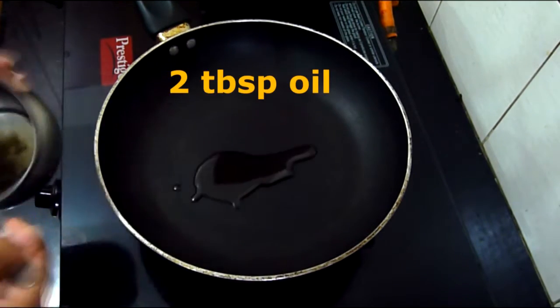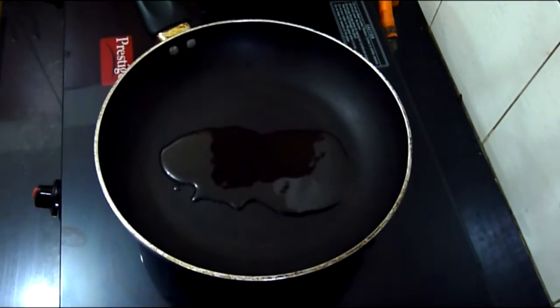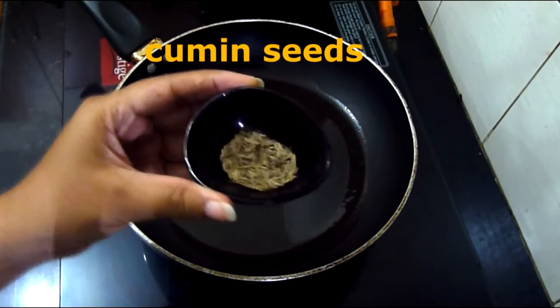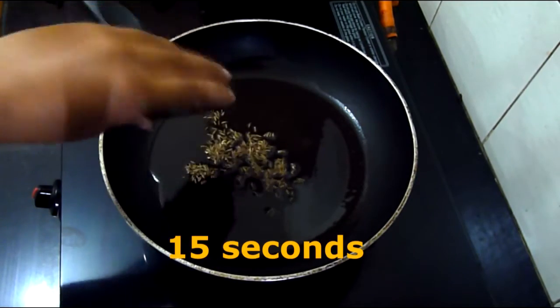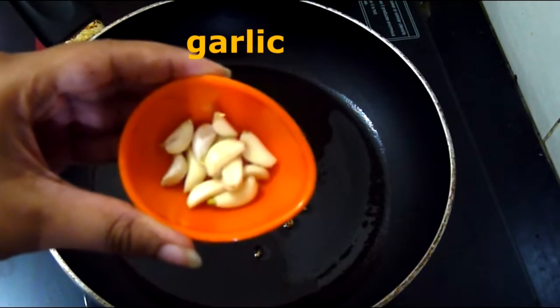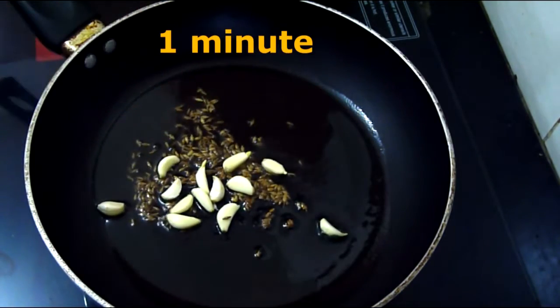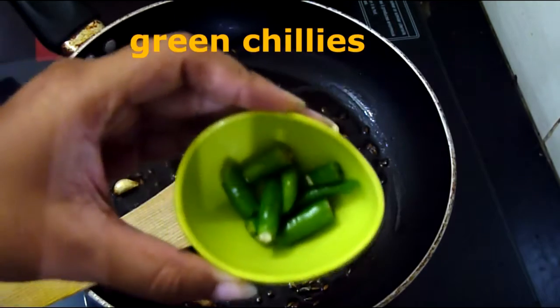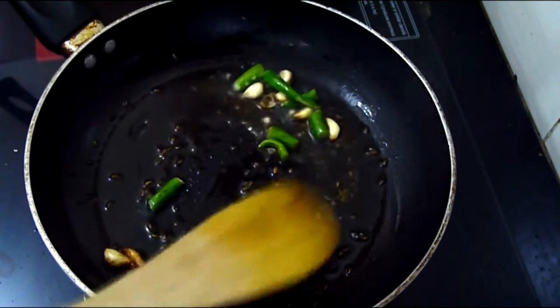First take a pan and heat 2 tbsp of oil. Now add the cumin seeds and fry for 15 seconds. Now add the garlic pods and fry for a minute. Add the green chillies and fry for 30 seconds.